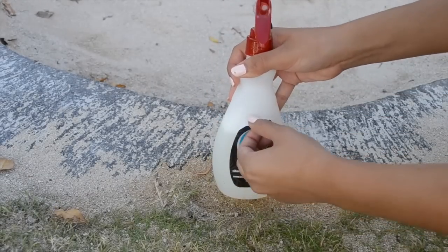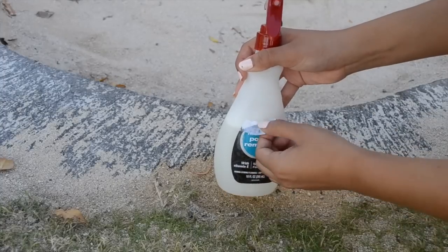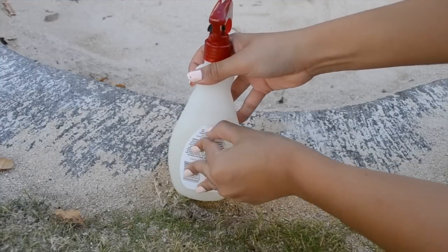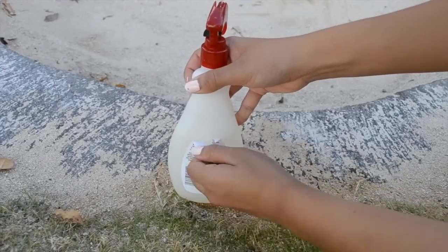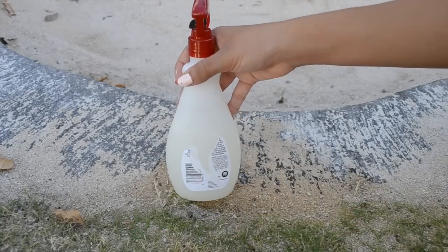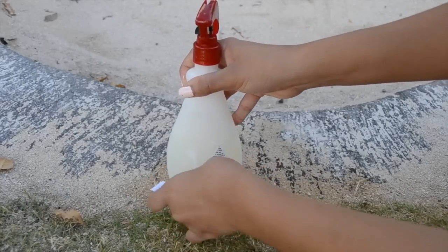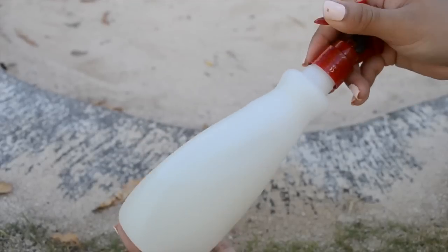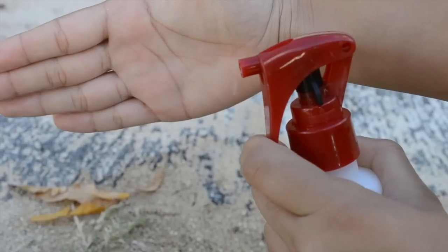If you have a sticker on your bottle, you can peel that off to make it look cuter. You can decorate it if you want — we just left ours plain. Now you've completed the DIY spray and you can test it out!